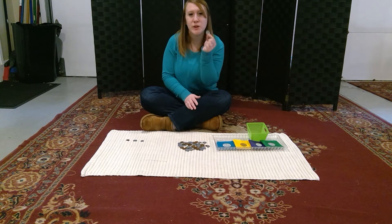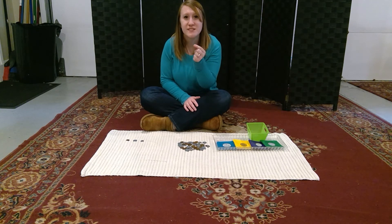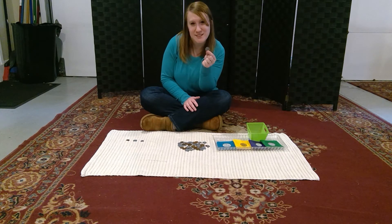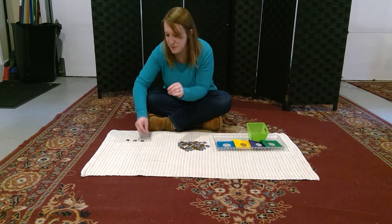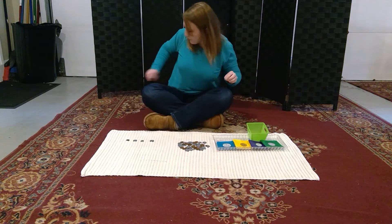Our quarter is worth 25 cents. That's okay — now for your activity.